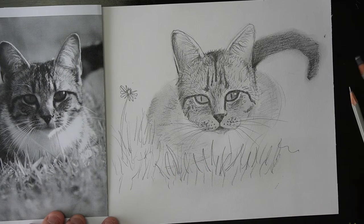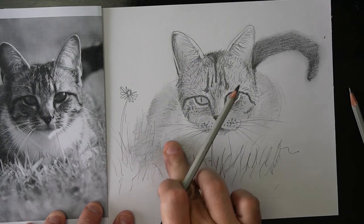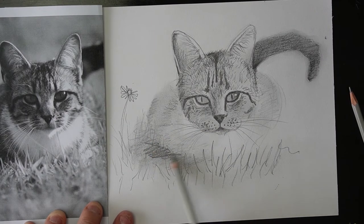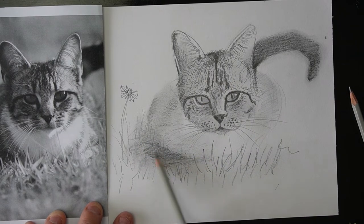Just make it a little bit darker. I'm going to go back to my 6B. And there'll be a little shadow kind of underneath where the cat is sitting, just like that. But we'll keep it pretty fuzzy.